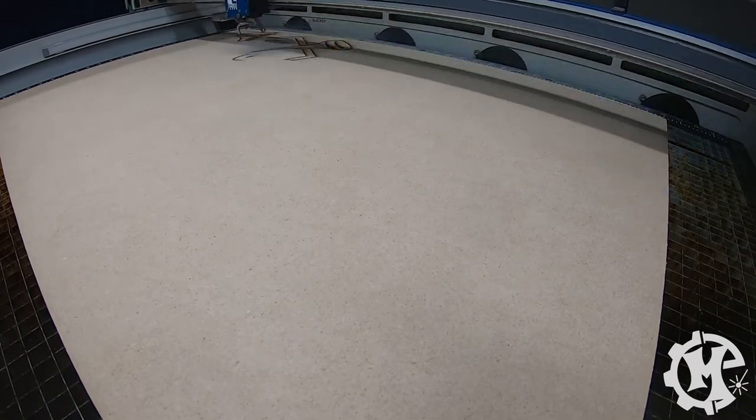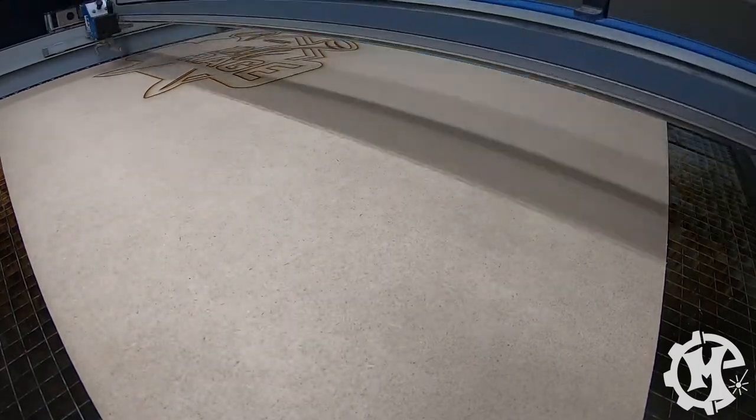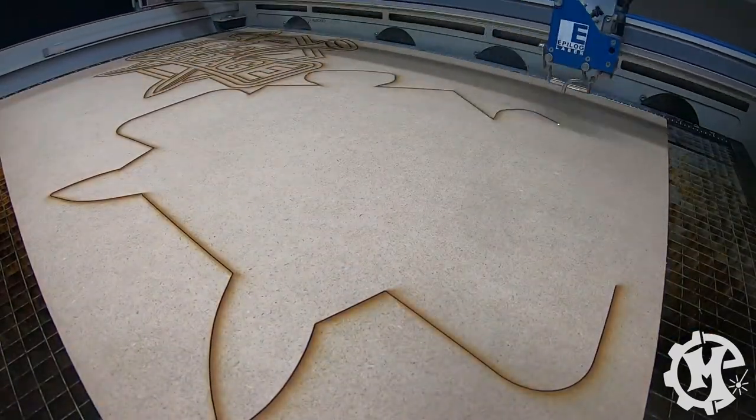I made the sign out of quarter inch thick MDF and the size was roughly 18 inches by 18 inches. Because of this I was able to fit the background and the logo on one single piece of MDF. This design has a lot of small detailed pieces that are perfect for the laser.